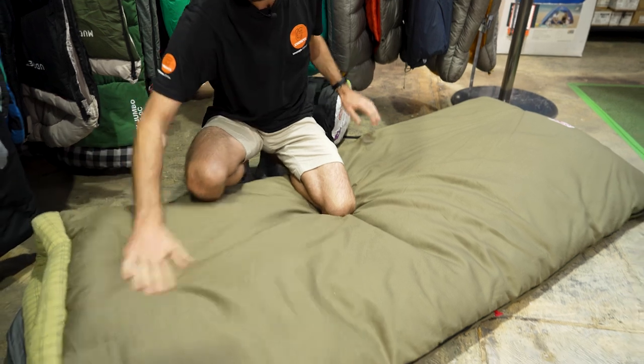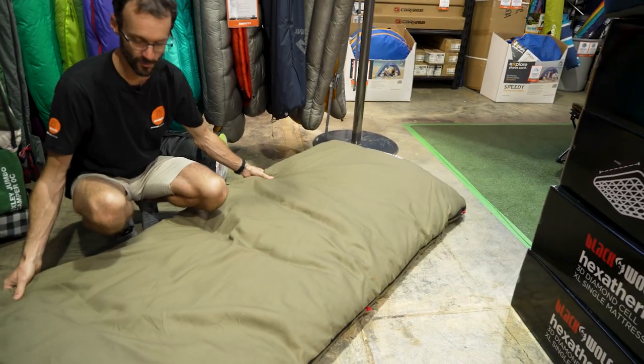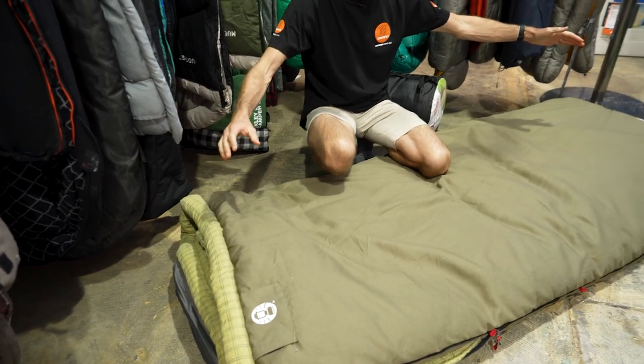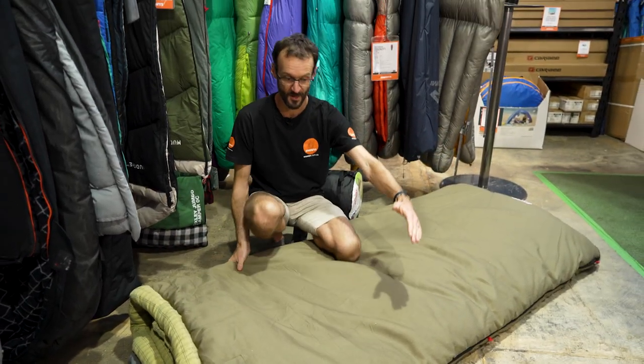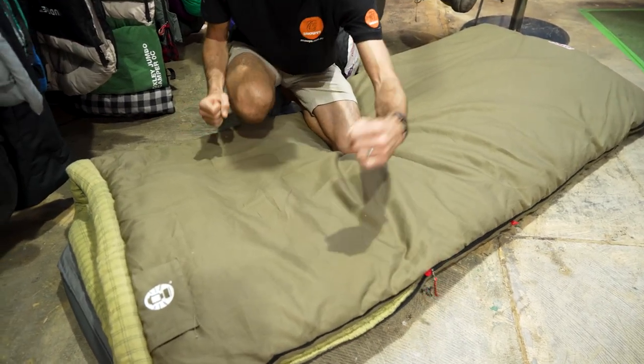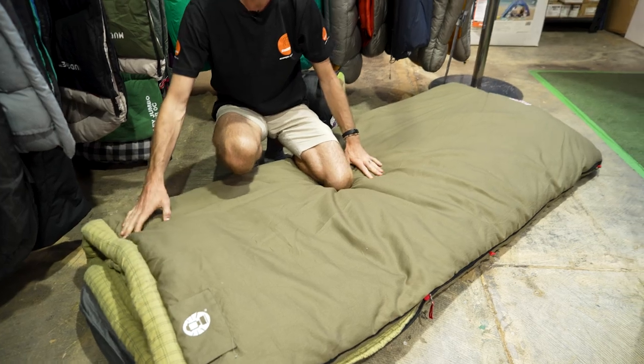When you've got it set up, it's a hoodless design. Coleman say 213 centimetres in length — I get that if I really stretch it out — it's probably about 200 by about 90 in width, or just over 90, whereas Coleman do say 101, but you can stretch it out that far if you like.